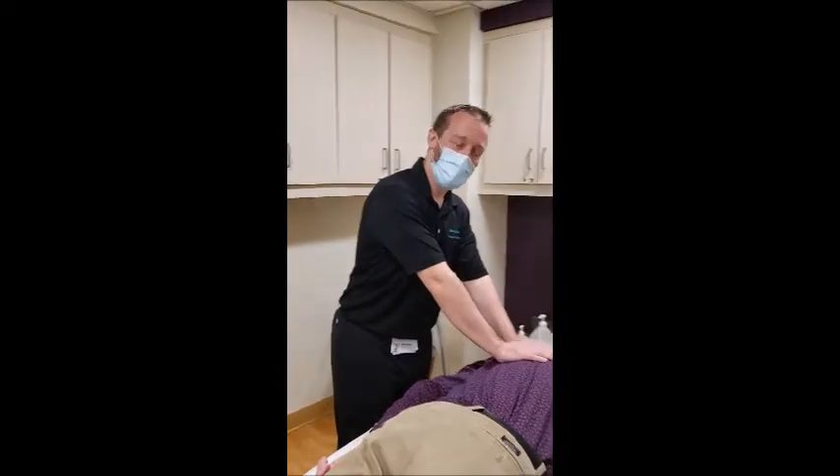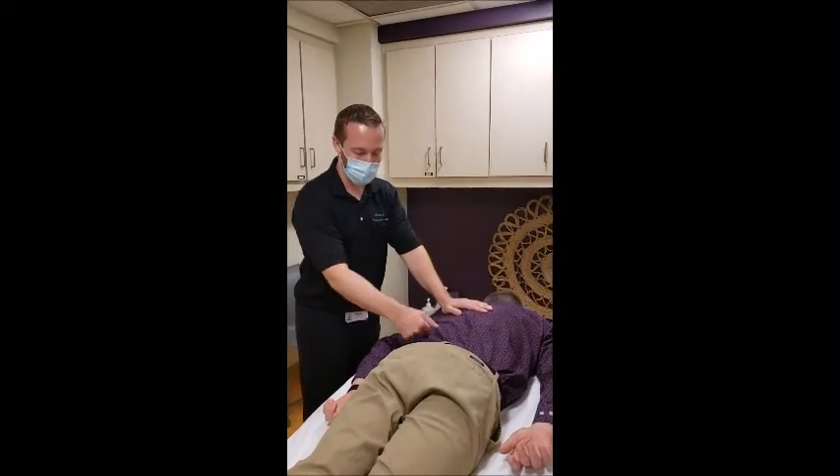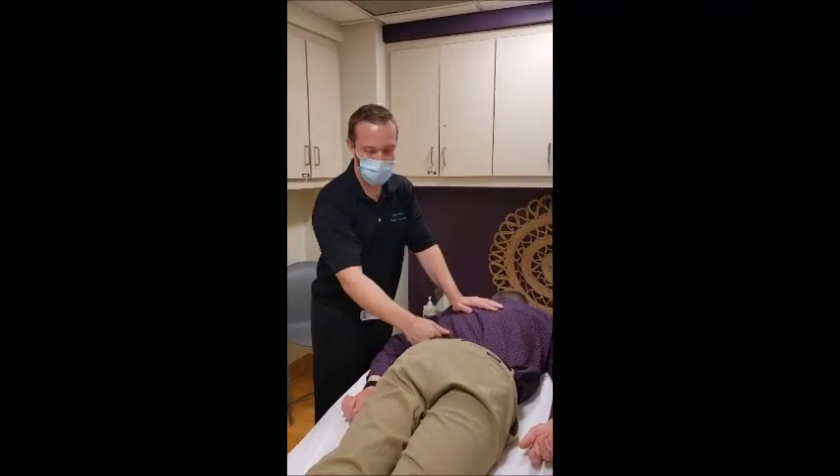We've got our friend Chris, a licensed acupuncturist here at Trinity Health of New England, and he's reporting a little bit of low back pain today — kind of in the glutes and working its way out.